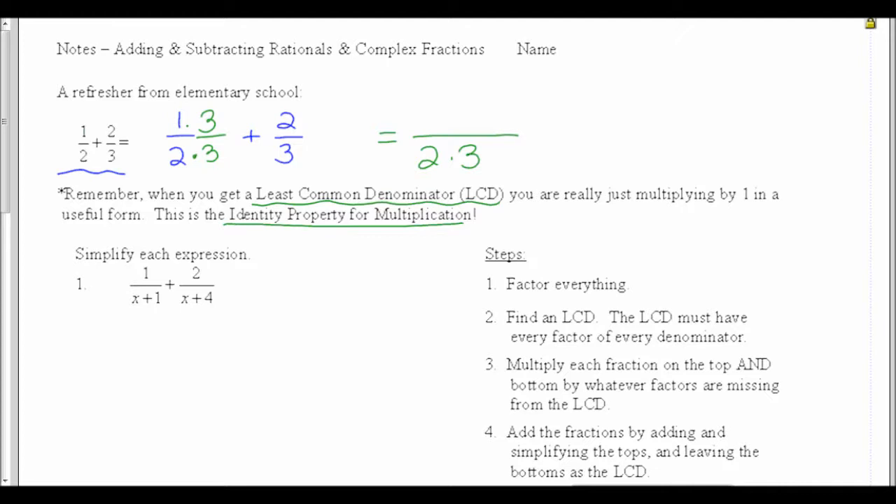In the second fraction, I'm missing a 2 in the denominator, so I'm going to multiply by 2 over 2. It doesn't matter what I have on top — I'm still multiplying the same things together. Now I have multiplication: in my first fraction, 1 times 3 is 3; in my second fraction, 2 times 2 is 4. So altogether I have 3 plus 4, which is 7, and my denominator is 2 times 3.